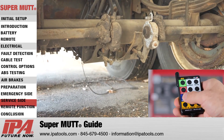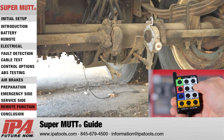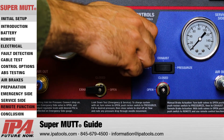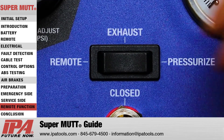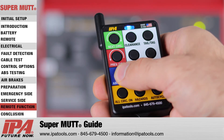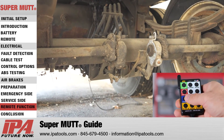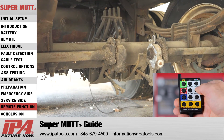The MUT also provides remote activation of service side brakes to allow for one-man testing, stroke measurement, and engagement timing assessment. To utilize this function, first make sure the MUT is switched on and the emergency side ball valve is open. Charge the emergency side with the desired testing pressure and open the service side ball valve. Next, set the air brake control switch to the remote position. Then to activate the service brakes via the remote control, simply press the air brake button on the remote and cycle brakes as needed. Utilizing the remote service brake application function will help find developing problems, adjust slackers, measure push rod stroke in real time, verify engagement timing, and find leaky servo cans.